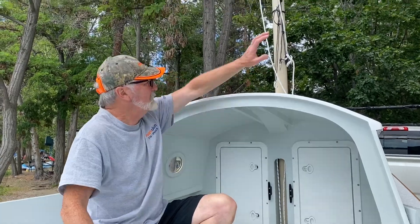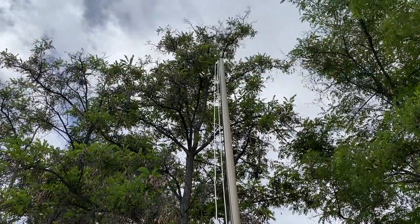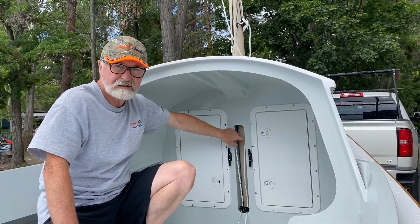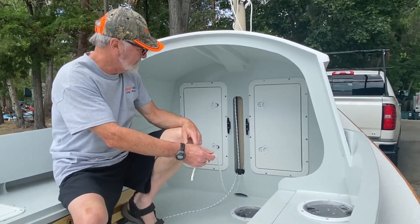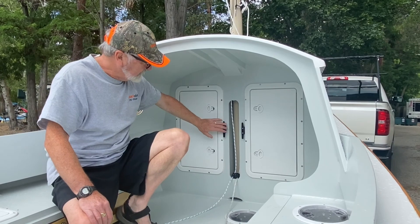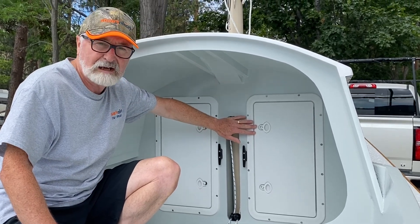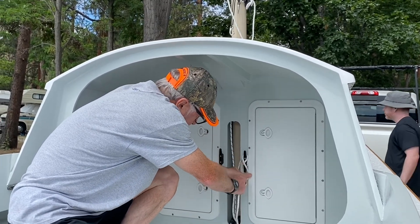We've just stepped the mast so the mast is in place. As you can see here in the cockpit, we've been able to run our lines in the mast trunk. I have the halyard line coming in on the starboard side and the downhaul coming in on the port side. I've installed a couple of cleats here on bulkhead number three, right beside our forward hatch doors, so I can use these cleats to fasten off my lines.